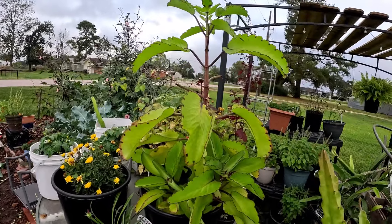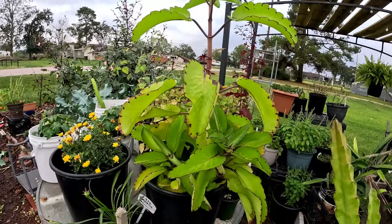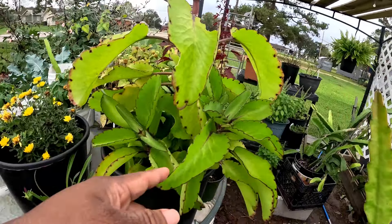I feel like I need to put this Leaf of Life in a bigger pot — it's just running out of space.